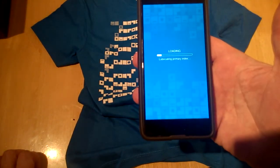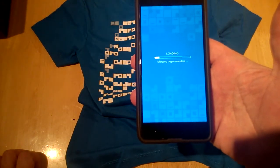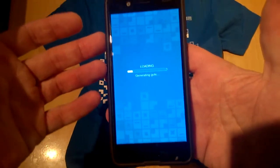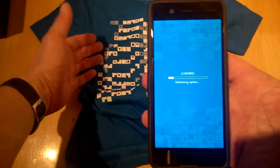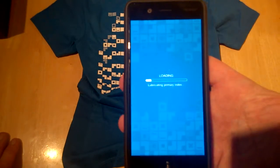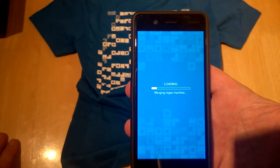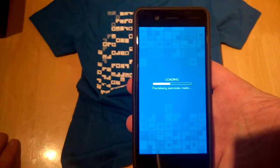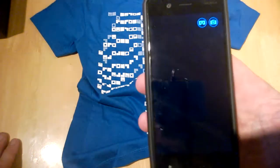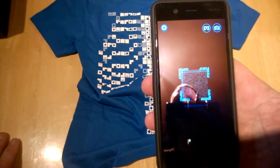You download the app and it starts loading up information. You can pop the phone into a typical cardboard VR headset and have someone — say your child — wear the t-shirt, then take guided tours with information on parts of the body, all called out for you.